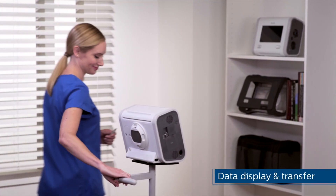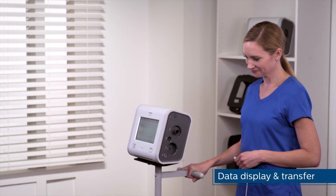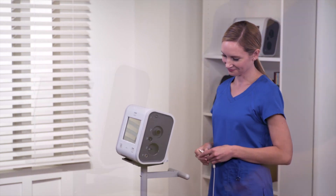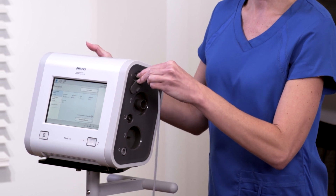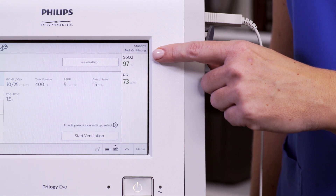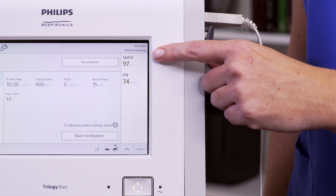Trilogy EVO offers several connection options for displaying and transferring data. First, we'll review the data display accessories: SpO2 and EtCO2. Insert the appropriate cable into the USB on either the patient or utility panels. You can see the SpO2 measurement in the monitor parameters pane and the pulse rate information in standby and various monitoring views.